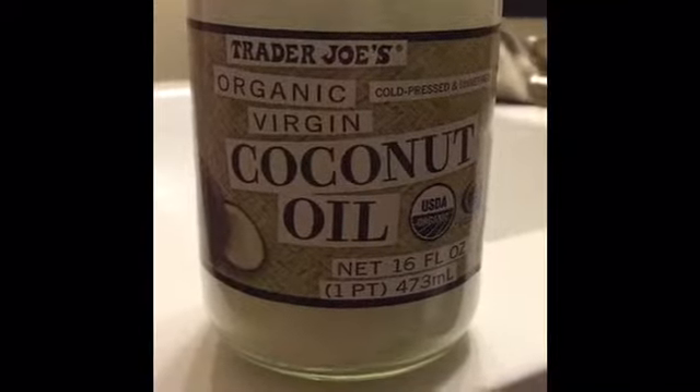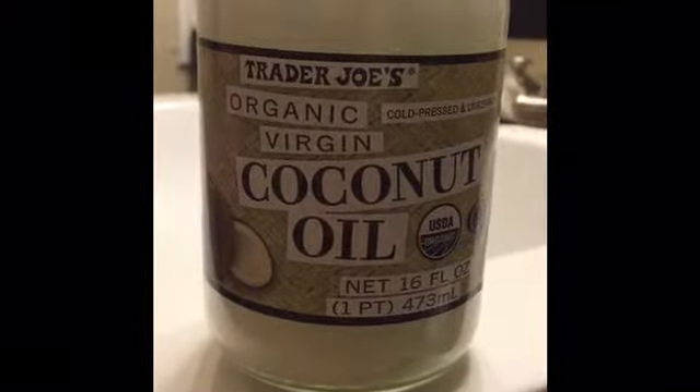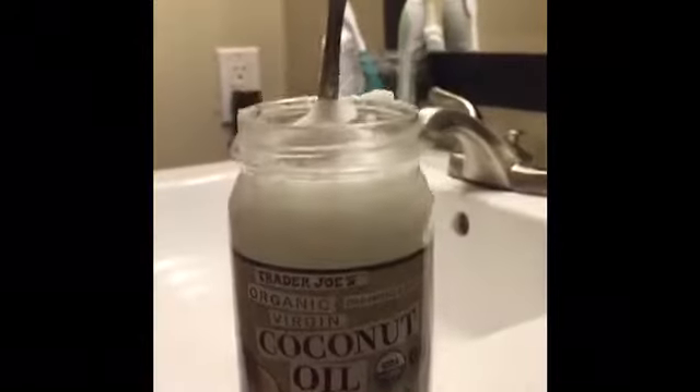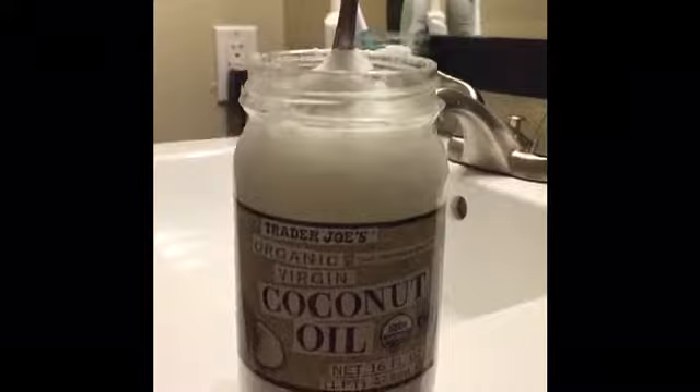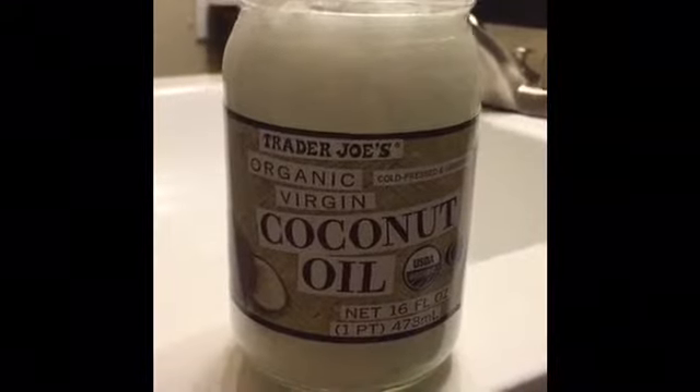Hi, my name is Sydney Dyer and today I'm going to give instructions on how to do coconut oil pulling. What I'm using is organic coconut oil from Trader Joe's, which is the place that I work at. They say to use a tablespoon, but I'm probably going to use a little less because they say you have to work your way up to it.